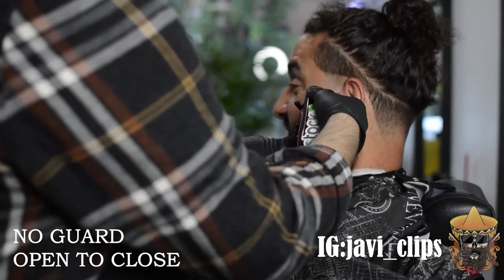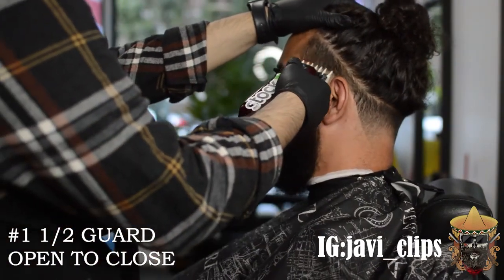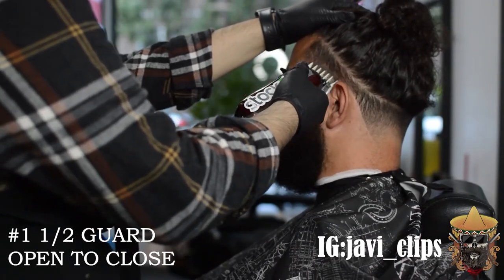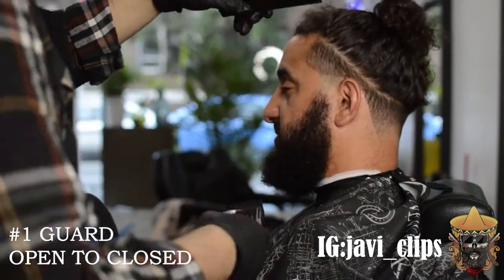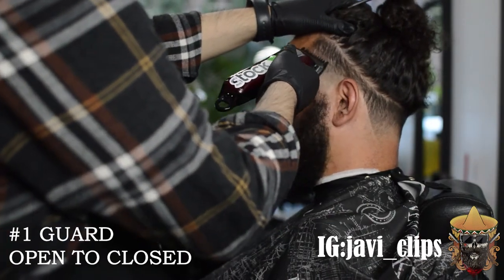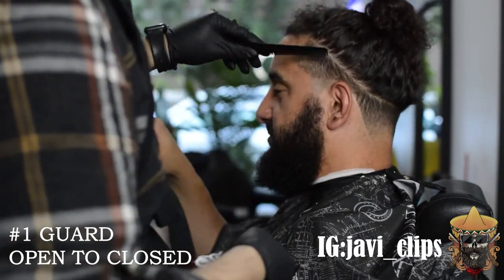It's that simple, and don't get me wrong — when I first started this it would take me a minute to get it right because I wasn't used to blending in such a short space. But after a while you get the hang of it. Right here I got my number one and a half guard closed, then I hit it with my number one guard open to close — the exact same steps I did in the back.